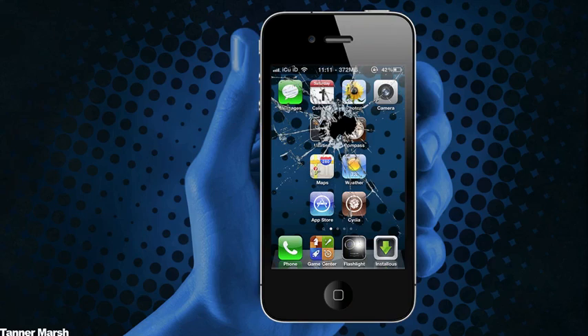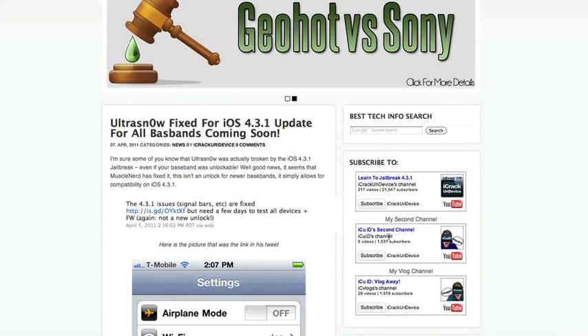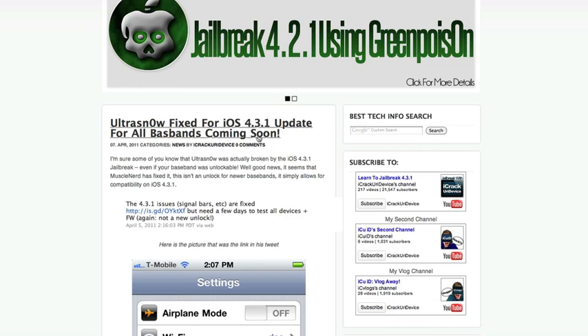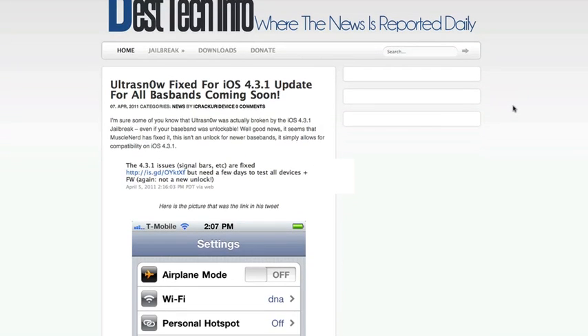Hey YouTube, it's ICU and today I just want to make a really quick video talking about Ultra Snow and some more information about the new unlock that's coming up here pretty soon. I have a post over here on my website, besttechinfo.com — I will have a link to the post down below in the more info where you guys can check it out and read it for yourself.